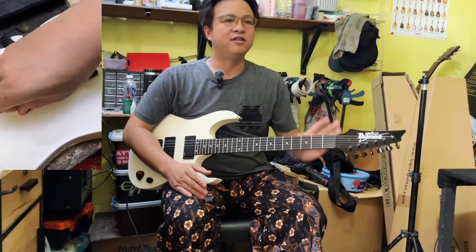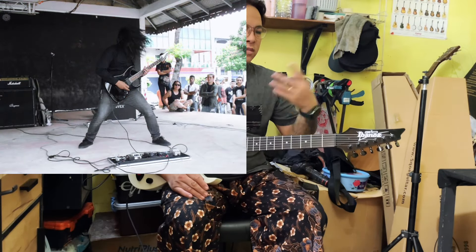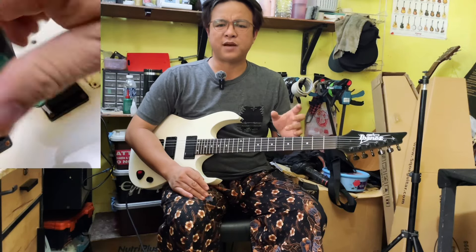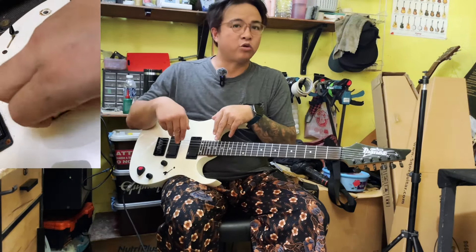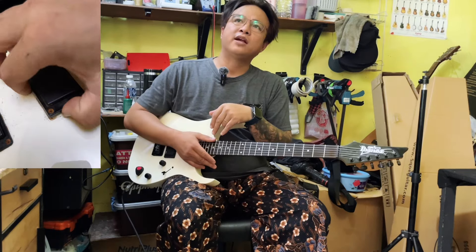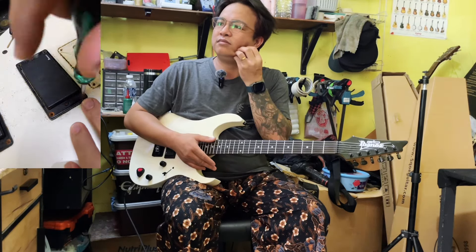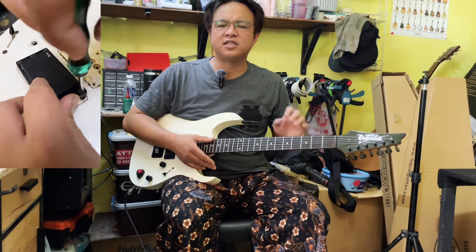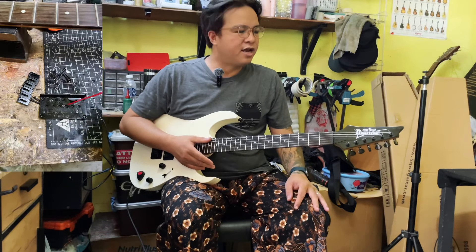Warna hitam, reverse head. Dan itu antara gitar yang saya lama pakai masa saya masih aktif main band dahulu. Saya pernah tukar pickup beberapa kali — EMG, rasanya Blackout, pernah Blackout. Dan pernah sampai satu tahap dia sangat, orang bilang dia banyak next stage lah. Banyak next stage dan tidak pernah mengecewakan, dia sentiasa oke, gitar itu sentiasa baik di tahap yang terbaik.